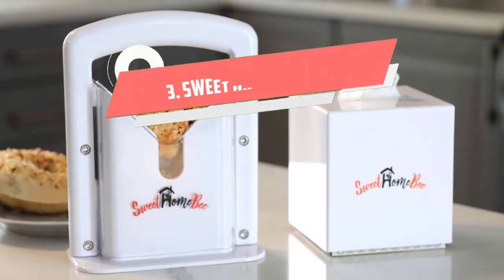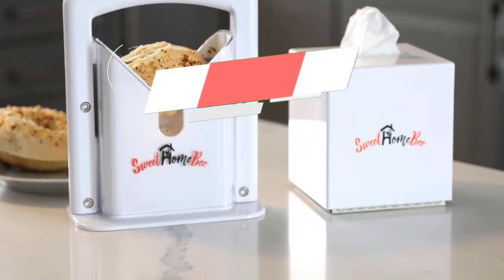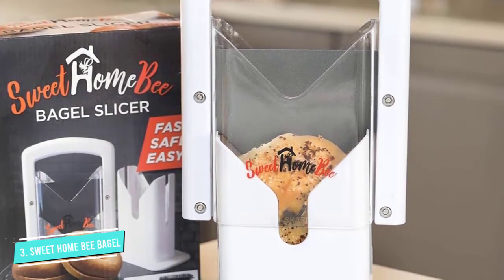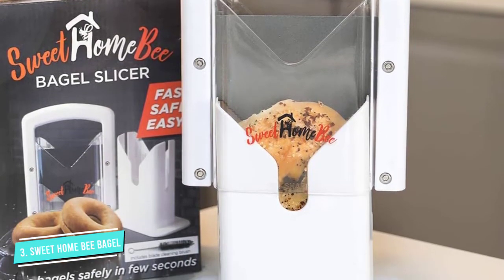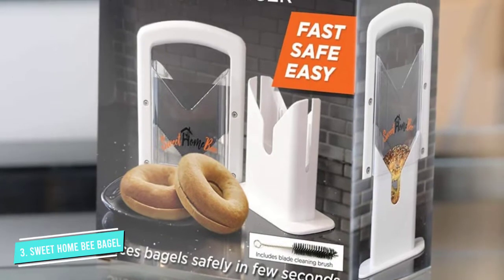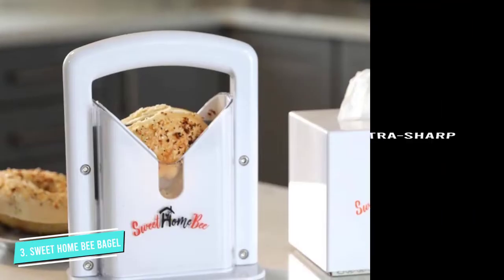Number 3. Sweet Home Bee Bagel and Bread Slicer. This Sweet Home Bee Bagel and Bread Slicer features an ultra-sharp guillotine-style bread slicer knife, which makes short work of bread, bagels, muffins, and other assorted baked goods. The design is simple and maximizes safety, thanks to a protective handle and plastic shielding that keeps fingers away from the blade.